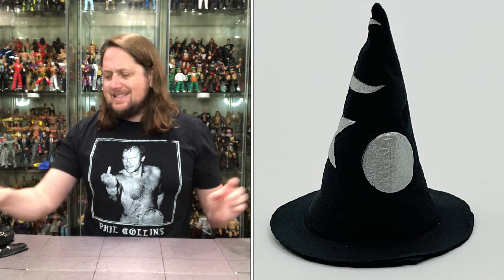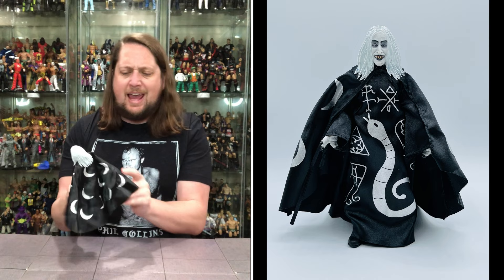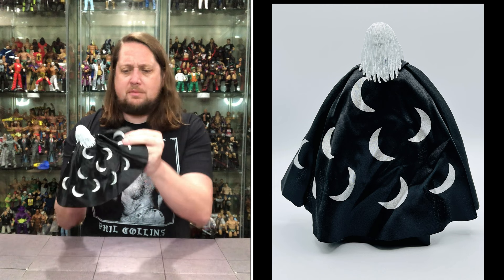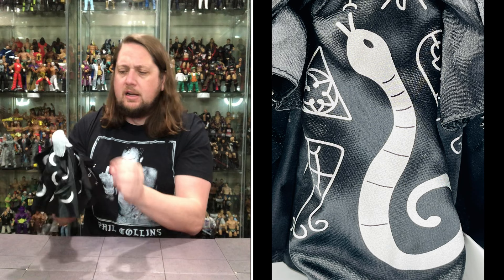Zombo himself looks really, really good — a lot of attention to detail. First thing I noticed: got the black pants on. I assumed this would just have nothing because the big robe covers everything, but they went the extra attention to detail to give soft good pants. You do got a cape — cape season year-round. We got a nice soft goods black cape with moons all over, nice silver moons looking really, really nice. Got the big robe going on — soft good robes with some interesting hieroglyphics, all kinds of different stuff on there, and a big snake going down the front looking really, really nice.